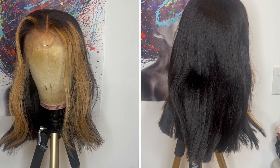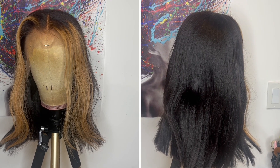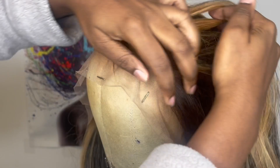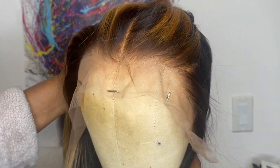This is what the wig looks like straight out of the package. Here's a close-up of the hairline — it comes lightly pre-plucked and the knots come bleached. They did a great job on bleaching the knots, and the wig comes like this for all customers that order. They prepare the wig for you before it comes.